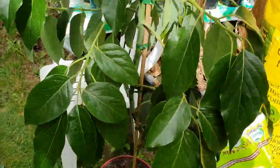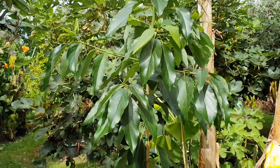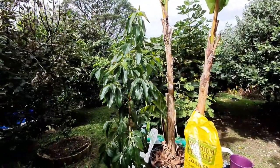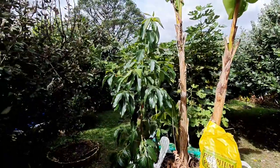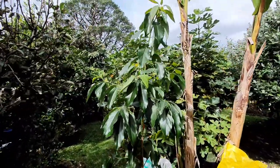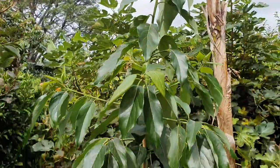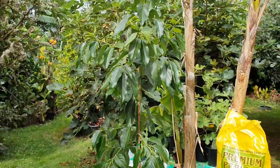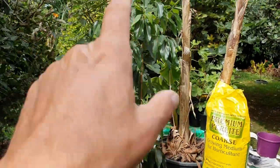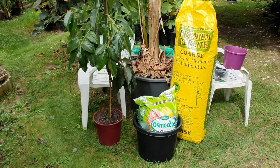It's easily two years old, maybe in its third year. I'm excited for a new grafted avocado, because my Pinkerton and Lamb Hass aren't looking good — especially the Lamb Hass. So I want to be one step ahead of the game in case I lose them, to have a replacement. Alright, let's get transplanting!